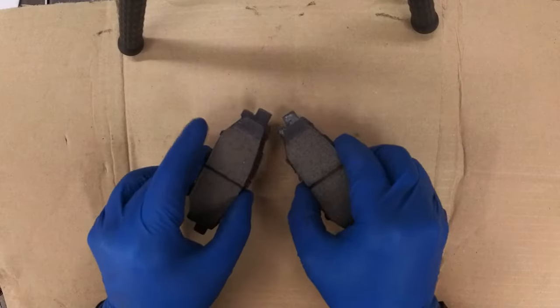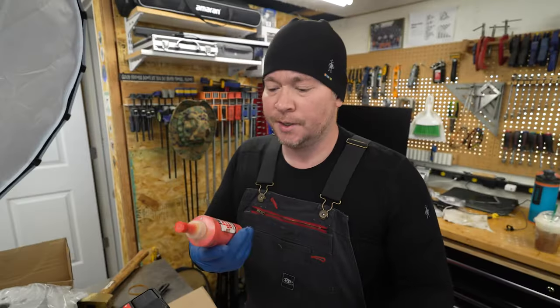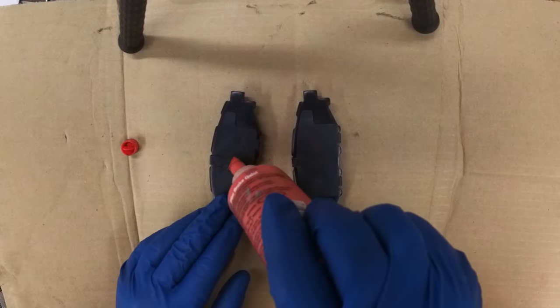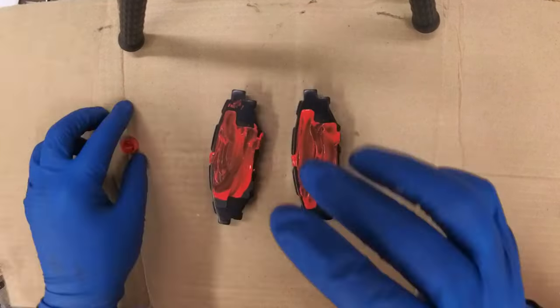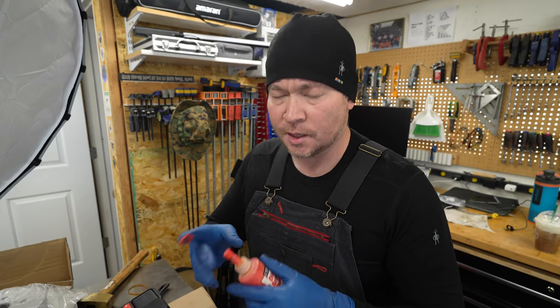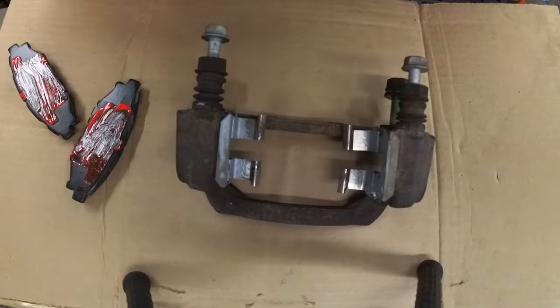These pads are probably good to go as is, but one thing I like to use is a little bit of disc brake quiet. We're going to apply a little bit on the back here, rub it in, smear it around, and let that set for about 10 minutes per the instructions. Again, this is stuff you can pick up at almost any parts store. Now that the disc brake quiet has had a chance to get a little tacky, we're going to take our bracket and load it so that it's ready to slip over the new rotor for a quick and easy install.